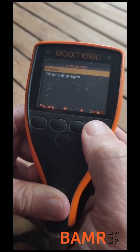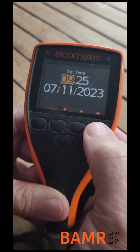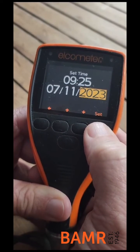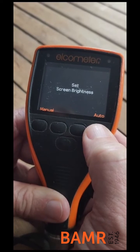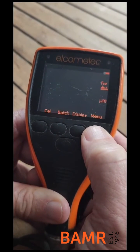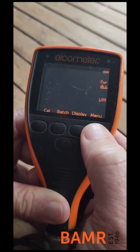We select English, we check that the time is correct and the date, scroll through that and set that, and we select auto brightness — and it's as easy as that.